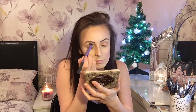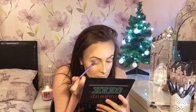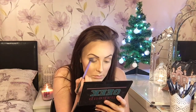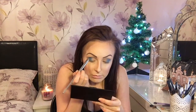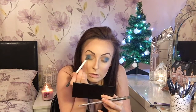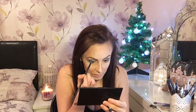Now for the fun part — the lovely blue colors. I'm using my Sleek palette and my Makeup Geek palette, blending them in from the outer corner of my eye to halfway on my lid. I just keep applying the eyeshadow and blending it until I'm happy with the result. I'm also blending the color underneath my lower lash line, same as I did with the top lids.